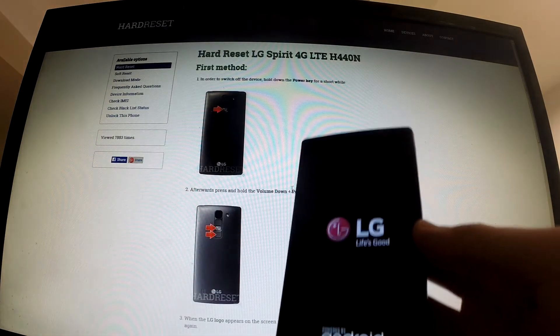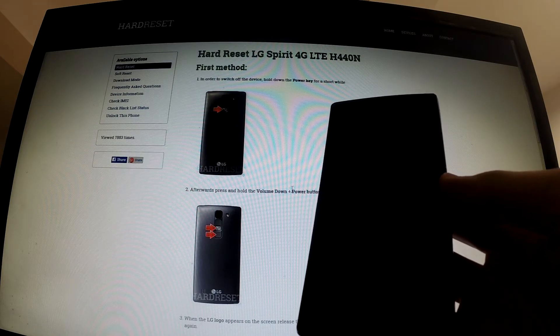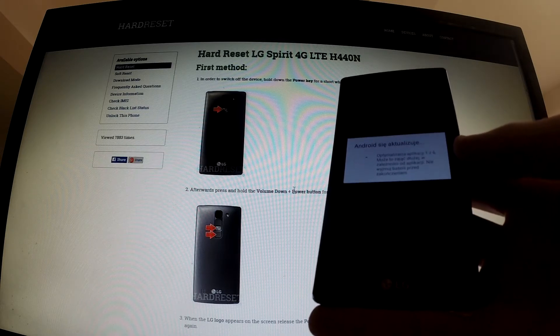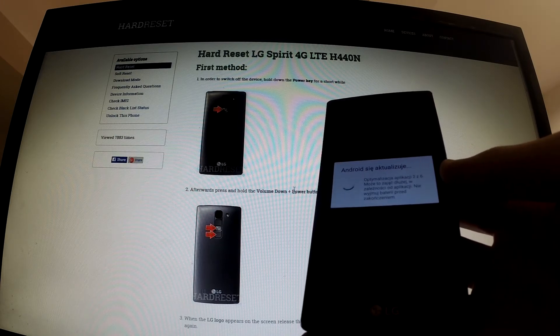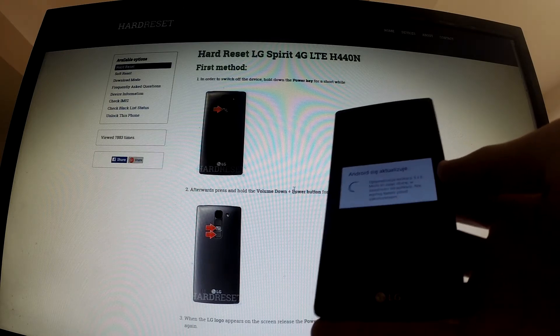Now our phone is resetting and rebooting. Our Android is updating and optimizing.